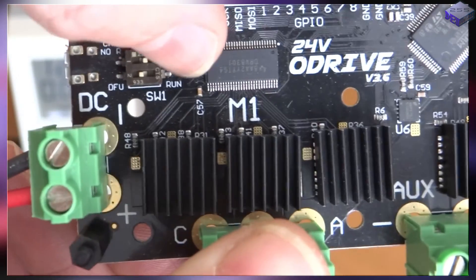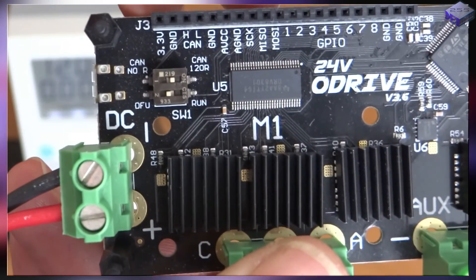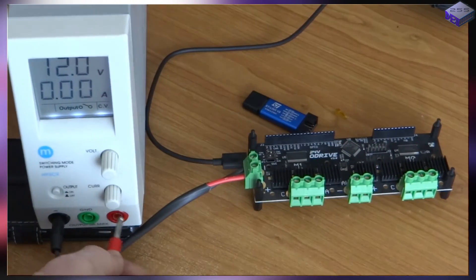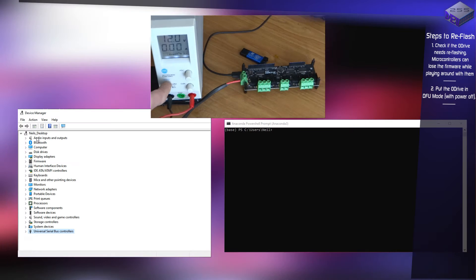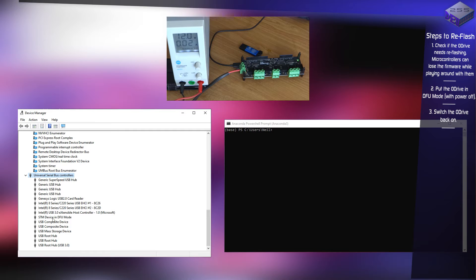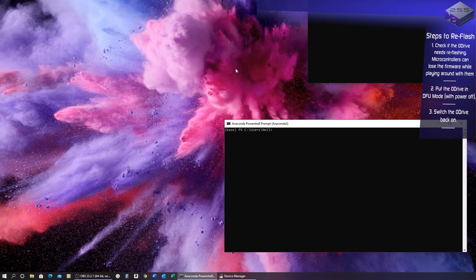I'll leave that one on 120 ohms and connect it back up to see if anything comes back up on screen. I plug it in, turn it back on, and straight away I get a connection — it shows 'STM device in DFU mode.' So at least it's communicating.